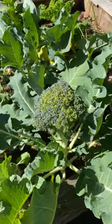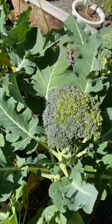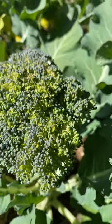In this video I'm going to be showing you guys how to harvest broccoli heads. A good way to tell that a broccoli is ready is if you look closely — all the little tops are starting to separate from one another and they're not so tight.